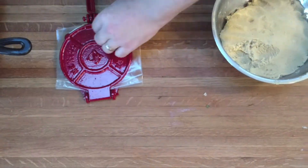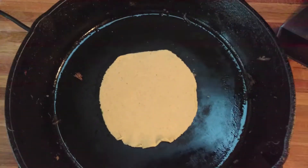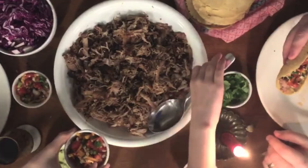Make some fresh tortillas — it's very easy: masa, corn flour, and some water. Do a fresh salsa: just dice up some peppers, bell peppers, jalapenos, onion, tomato, lime, a little bit of cilantro and garlic, and you are ready to go.